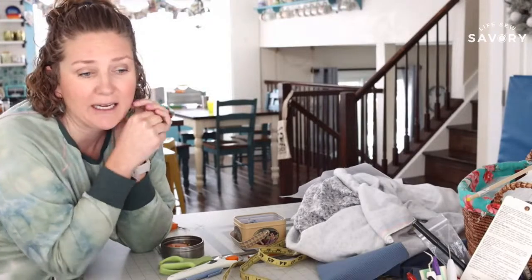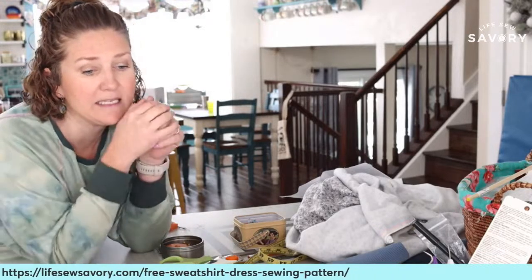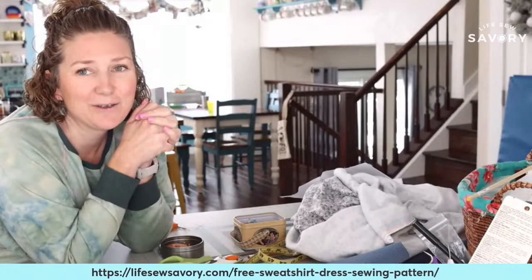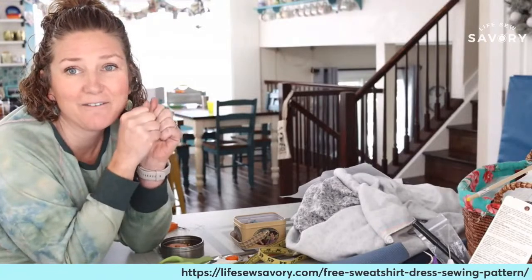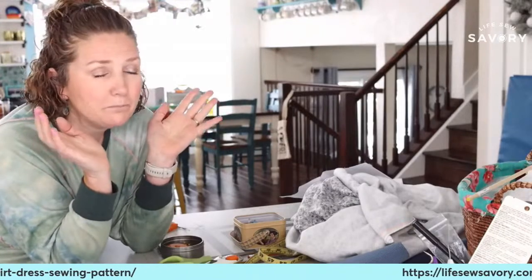I'll be so thrilled to have this new sweatshirt dress for the rest of February and March while it's still chilly. I've put the link to this dress in the description of this video so you can check it out. You can also go to lifesosavory.com and search 'free sweatshirt dress' — the actual URL is 'free sweatshirt dress pattern.' It's also in both YouTube and Facebook in the description of this video. If you want to see the final product, because today we will not be finishing it, I will link these two videos together so you have a complete sewing tutorial start to finish.